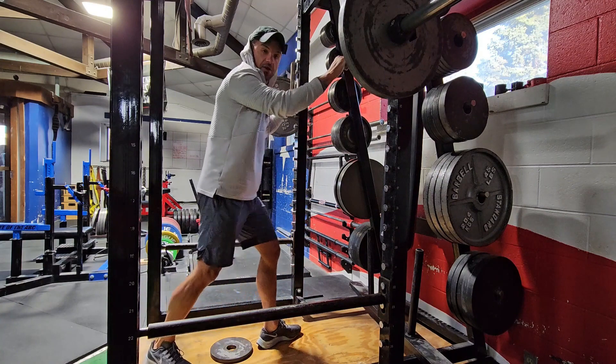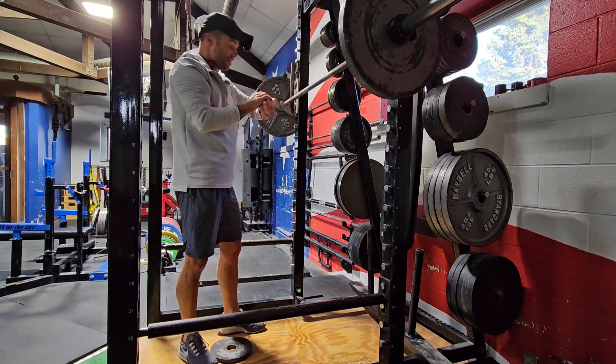Alright, so I'm not pushing too heavy. That's set one, two more to do.